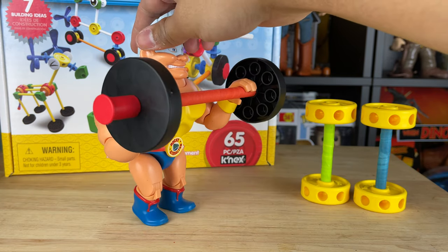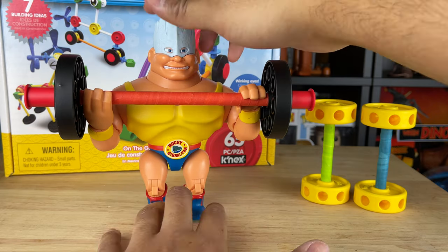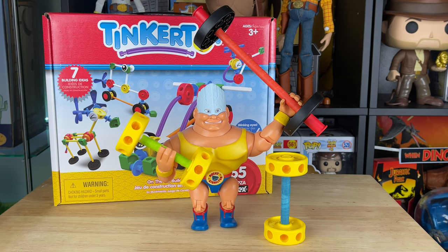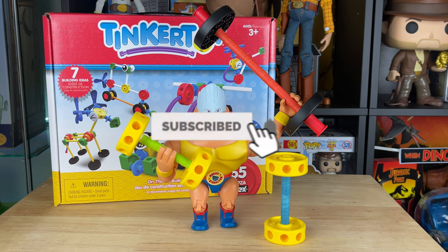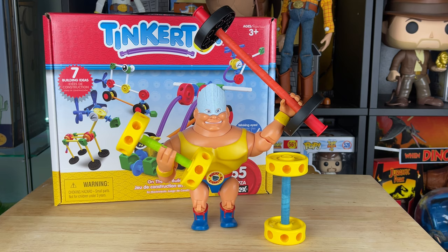It wasn't really hard to do at all — probably one of the easiest kinds of mods. Building Tinker Toys for Rocky has been really fun. Hope you partners enjoyed my Tinker Toy accessory review for Rocky. I'm going to make another Rocky video tomorrow that I'm really excited about. Don't forget to subscribe and hit that alert. Let me know in the comments: are you going to be getting these Tinker Toys? As always, thank you for liking, commenting, and sharing — see you on the next video!